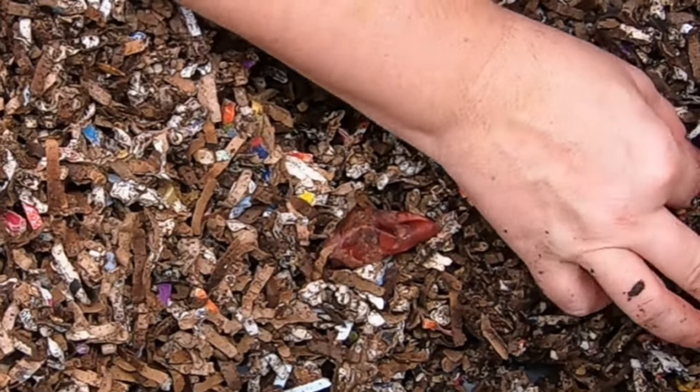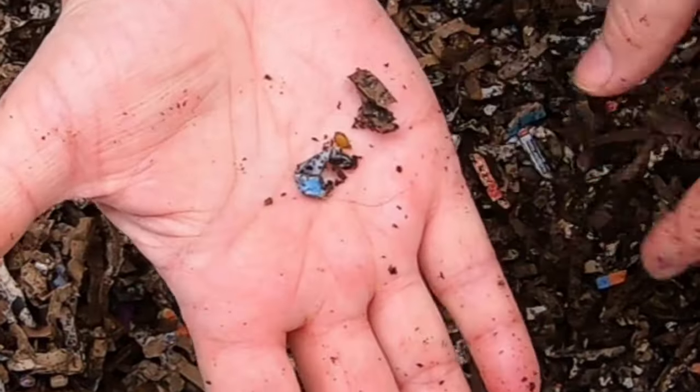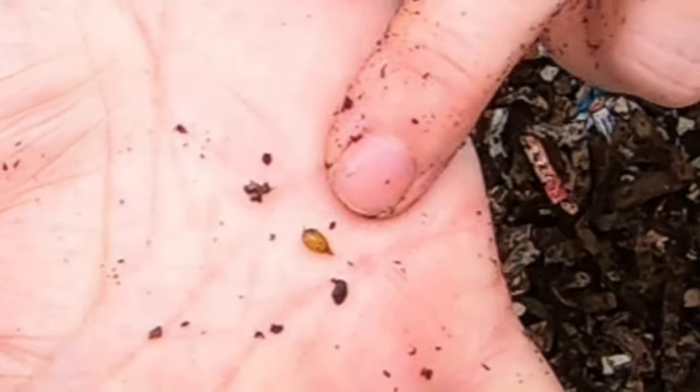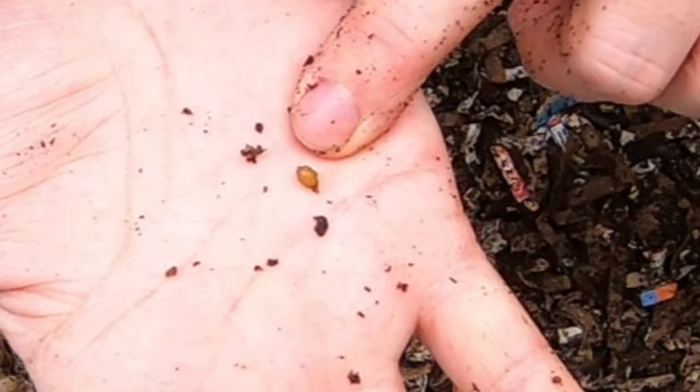Look at that cocoon — that is huge! Some little worm put a lot of effort into it to give us that cocoon.